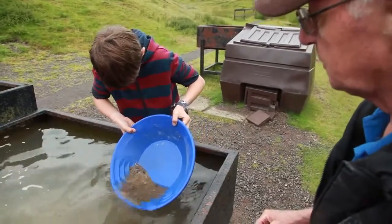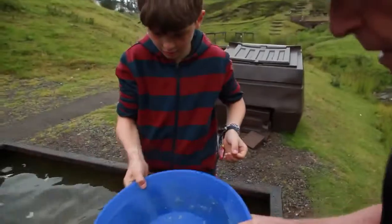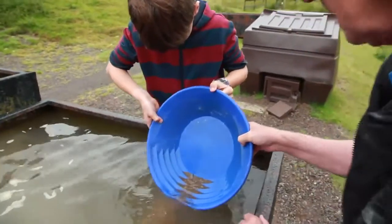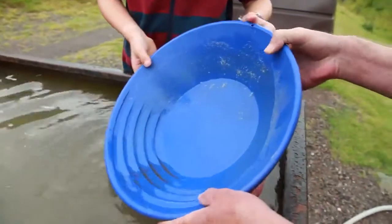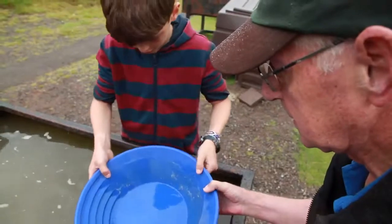Now don't be afraid — you won't lose your gold. Now a little shake back. Sink the gold to the bottom again. Let's move it around just a little bit. Let the water do the work. I can see gold already. So let's put a little bit of water in. Shake it back. Very gently, just swirl it round.